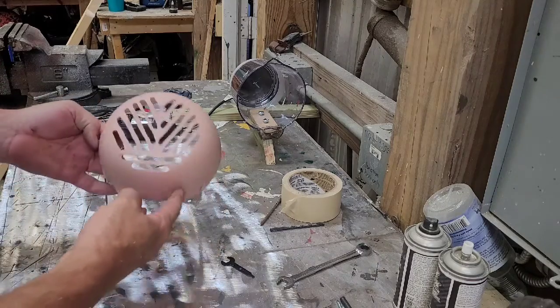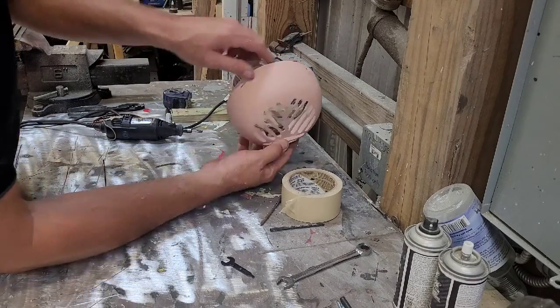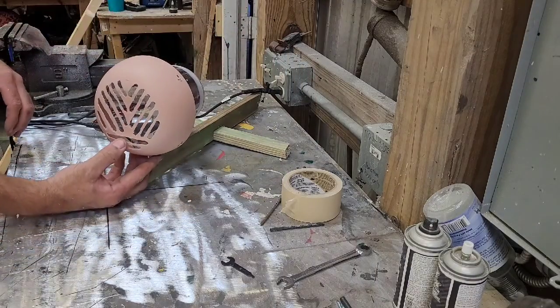Now we're at this point — we've got our cover made. That'll go on here. Once this is all painted and it's all blacked out back there, you're not going to see through there. You can start seeing where it's starting to take shape.